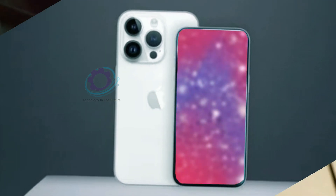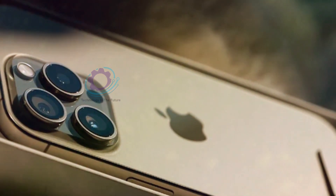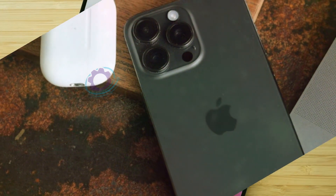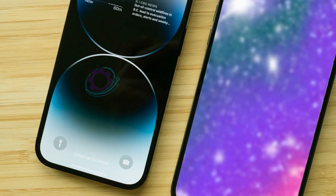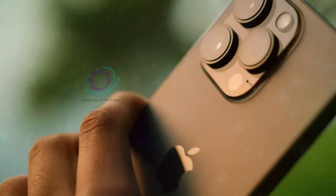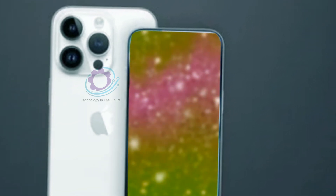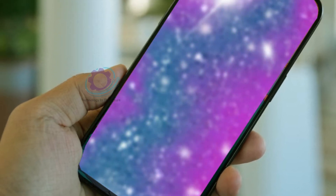In conclusion, while the iPhone 16's camera improvements appear promising on paper, it's essential to temper expectations. The smartphone camera industry is dynamic, and advancements are not solely determined by hardware specifications. Software optimizations, unexpected changes under the hood, and user-centric features like the capture button may play a more significant role in shaping the future of smartphone photography. As we eagerly anticipate the iPhone 16 release, it's crucial to stay informed and embrace the evolving landscape of mobile photography. Share your thoughts on these camera innovations, and let's engage in a conversation about the exciting future of smartphone cameras. Until next time, take care and see you soon!